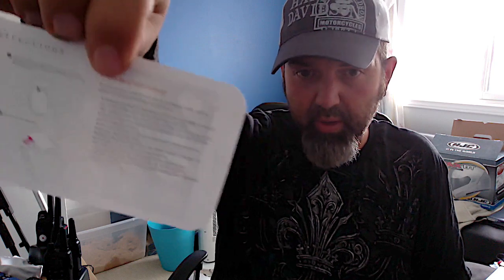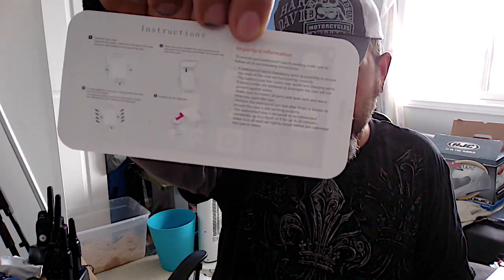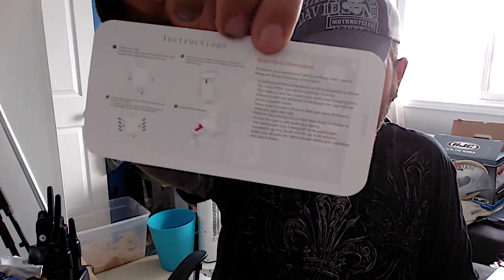I'll put the instructions up close so you can pause and read them if needed — apologies as this isn't high definition, I'm recording from my iMac. I'm going to remove my Tech 21 case, which is super easy to get off. Let's see if the phone fits — popping it in — fits like a charm. Last time I bought a case on Amazon it was a nightmare, so I was a little worried. Sealing it up — that's awesome.